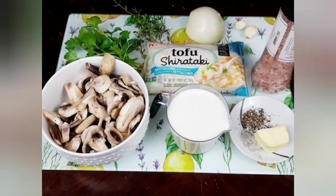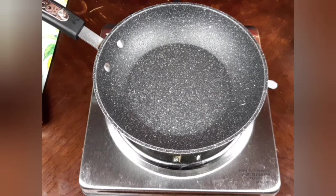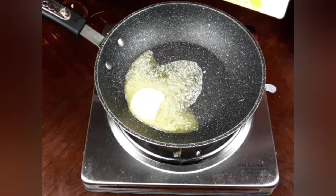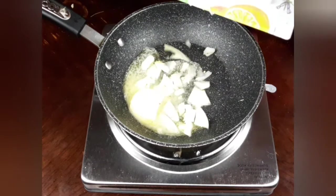I'm using two packs today. I will thinly chop the thyme, parsley, garlic, and onions. I will melt two tablespoons of butter in a medium pan, then I will toss in the onions and stir for a couple of minutes.